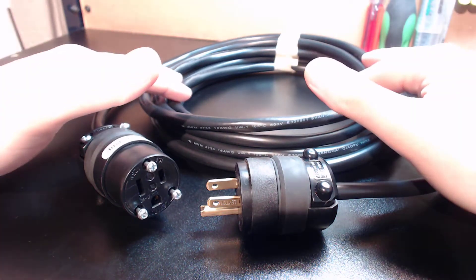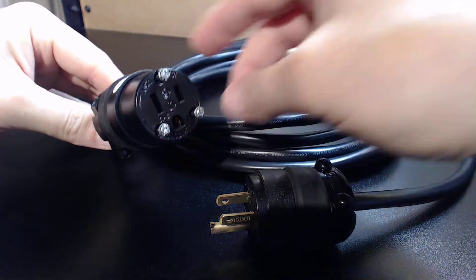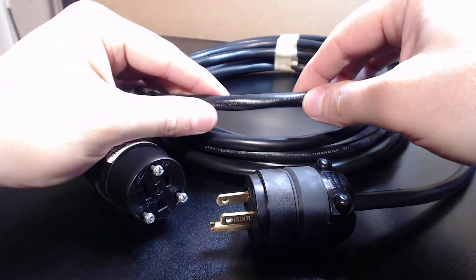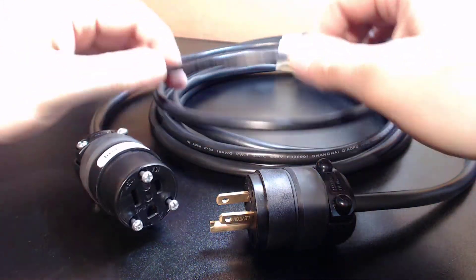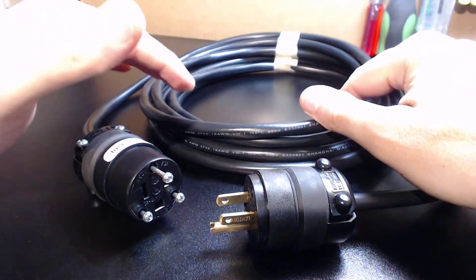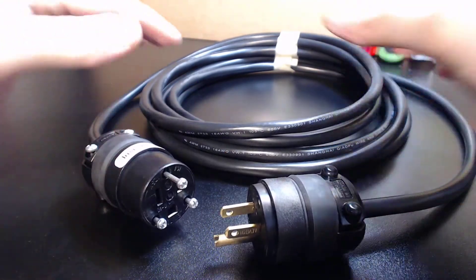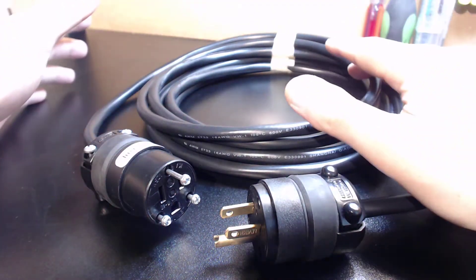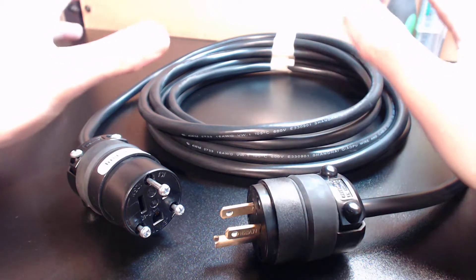I wanted to come up with an economical solution, and I believe I did. We have two different formats of extension cord that I'm going to offer. The first is the turnkey solution with Leviton plugs already installed — these are 120-volt rated plugs. This is a double-shielded 16-gauge, 105°C, 600-volt rated cable with industrial-grade PVC insulation that is super flexible for CNC use. I'll also offer a format where you just get the connector ends and can tell me the length you need — so I've got my DIY guys covered and the guys that just want to plug and play.